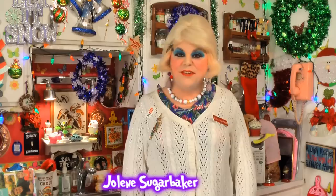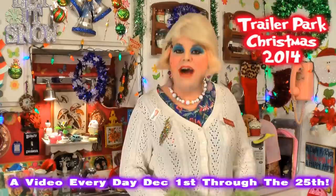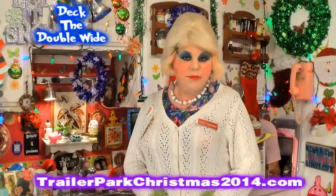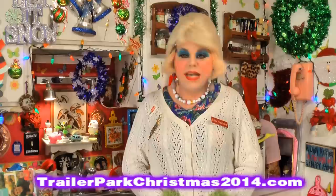Hi there trailer park fans, it's Jolene Sugar Baker, the trailer park queen. Welcome to the trailer park test kitchen and welcome to another edition of Trailer Park Christmas 2014, where I show you how the trailer park celebrates the holiday. I'm so excited because I'm bringing you a video every day until December 25th. There's a calendar you can download on my website, TrailerParkChristmas2014.com, to follow along because each day I'm sharing a new recipe or a craft.